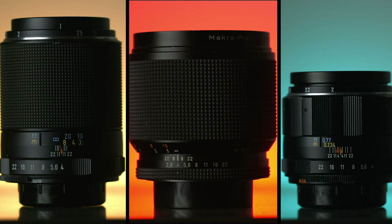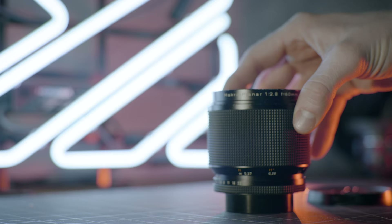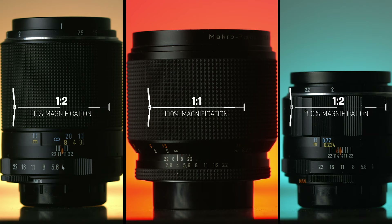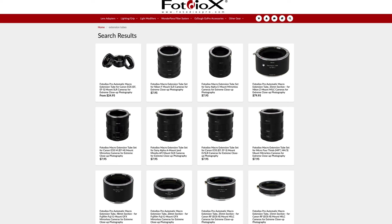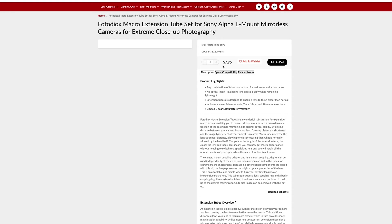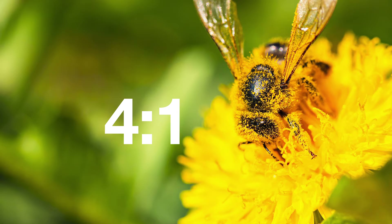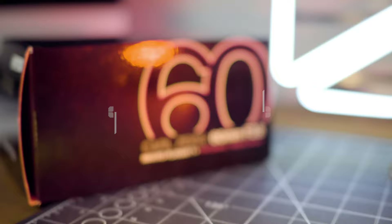I have three macro lenses: the Super Multi-Coated Takumar 100mm Macro F4, the 50mm Macro F4, and the Contax Carl Zeiss 60mm Macro F2.8. Out of the three, the only true macro lens — as defined by having a minimum magnification ratio of 1:1 — is the Contax Carl Zeiss 60. My Takumars only have a magnification ratio of 1:2, which is fine for some stuff, but if you want to bump that up, you can always purchase macro converters or extension tubes, which are relatively inexpensive. You can also bump up a 1:1 macro lens to 2:1 or even 4:1 with extension tubes to get really close.